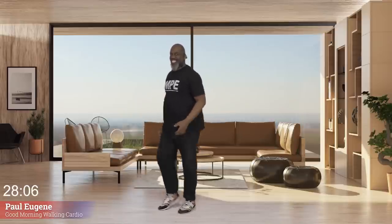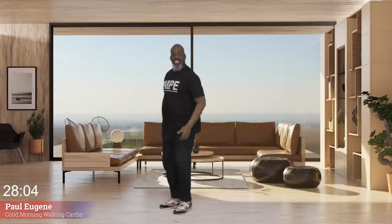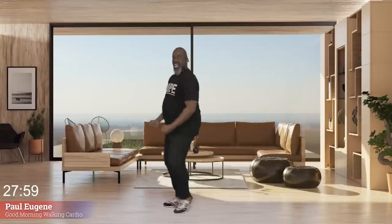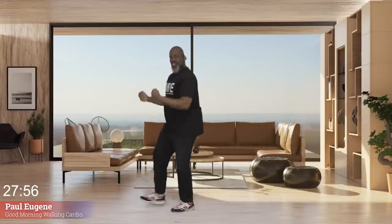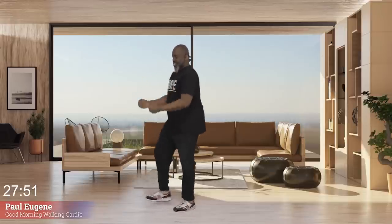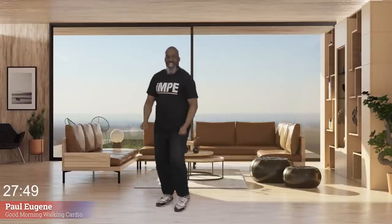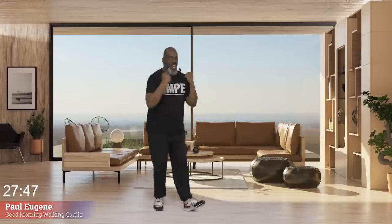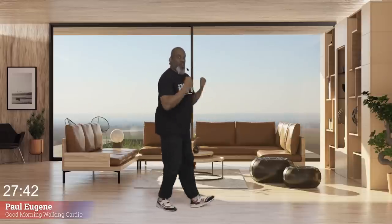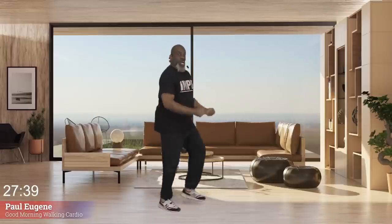Now we're going to still work — no extremities. Heel press. Simple movement. We go — eight, seven, six, press those heels, five, bicep curls, four, three, two. Again — eight, seven, six, five, four, I'm waking up my body, three, two. And march, march.